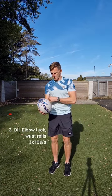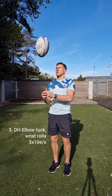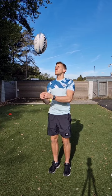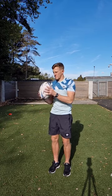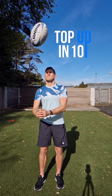Then we've got a double hand elbow tuck wrist roll — exactly the same as the last one but adding that second hand to help with our rotation. Three sets, 10 reps each side. Yes, light work — and that's you topped up in 10.